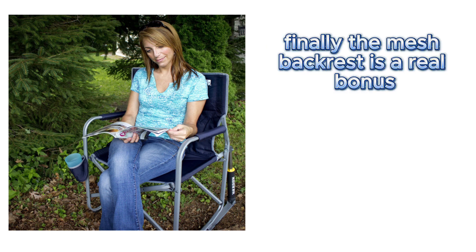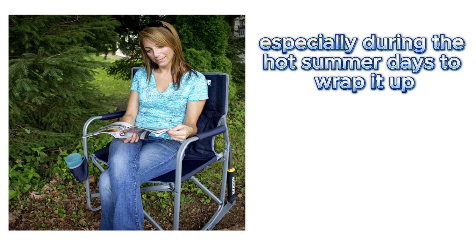Finally, the mesh backrest is a real bonus. It keeps me cool, especially during the hot summer days.